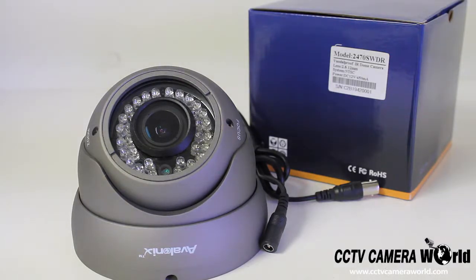This camera has 36 pieces of high intensity infrared LEDs which is going to give you up to 130 feet of night vision in complete darkness.